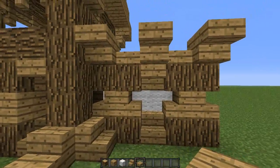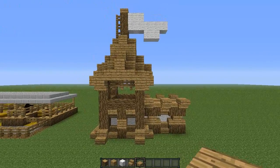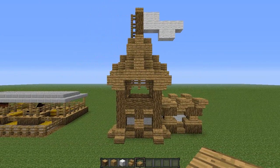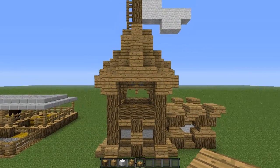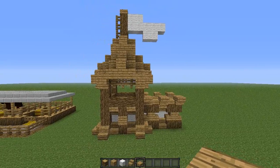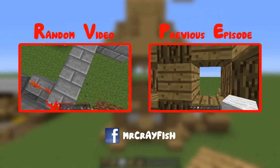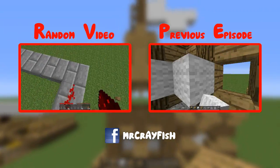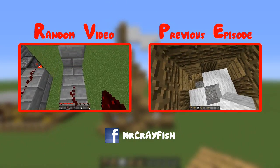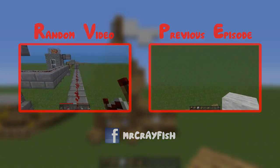There we go guys, that is the wall. If you enjoyed this tutorial today, please remember to leave a like. If you would like to see a gate for this build, let me know in the comments because I'll come up with a design and teach you guys how to build it. If you enjoy my tutorials, remember to subscribe because I do post them quite frequently, alongside Redstone tutorials and also a Let's Play on a SMP server. Hope you enjoyed this tutorial, remember to leave a like, and I'll see you guys next time. Bye.